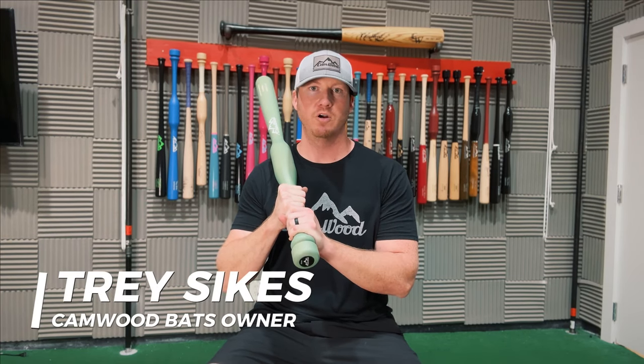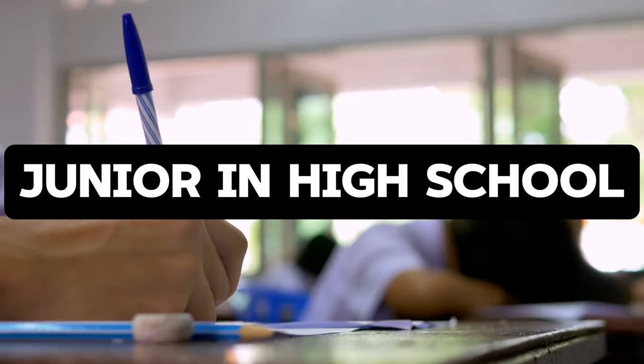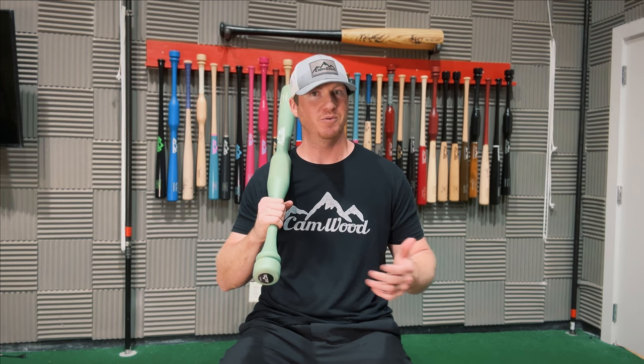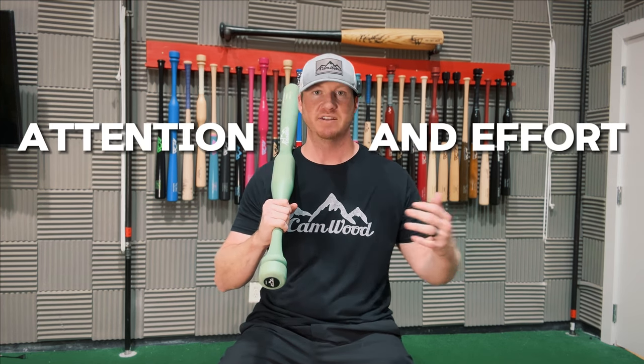My name is Trey Sykes. I'm the owner of Camwood Bats, and this is my Camwood story. It all started when I was a junior in high school. I finished that season with a .180 batting average, and as you know, a .180 batting average is not very good. So I knew that I only had one season left to play, and I wanted to give that season all of my attention and effort.